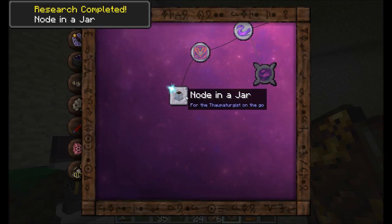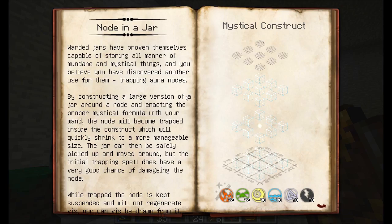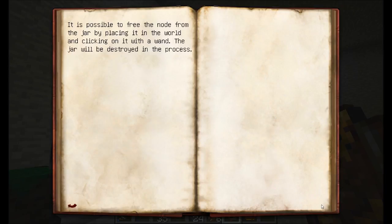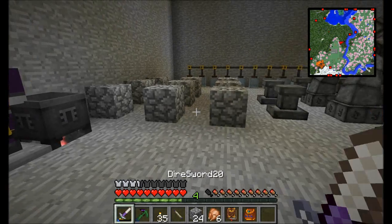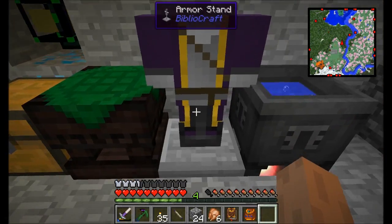Node in a Jar is a perfect node movement mechanic. It's basically pretty simple. All you have to do is take some glass, surround an aura node with a whole bunch of glass, put some slabs of wood on top, and then whack it with a wand with about 70 of each of these types of aspect. So it's pretty expensive in terms of aspect use, but once you do, that node will be trapped inside a jar of glass, shrunk down, and you'll be able to transport it.